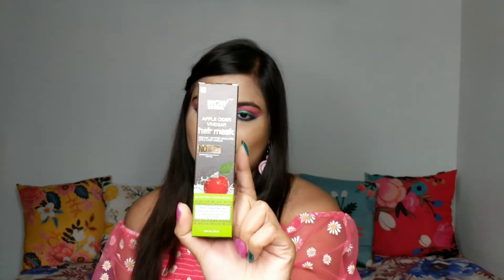I bought this product from Nykaa and this is the smallest version of the WOW Apple Cider Vinegar Hair Mask. This is a 25ml product and it retails for 99 rupees only.